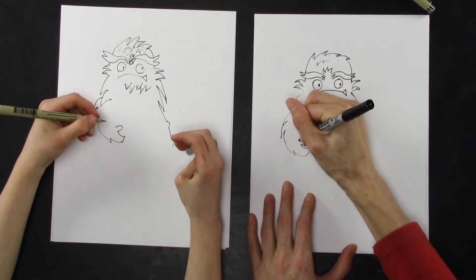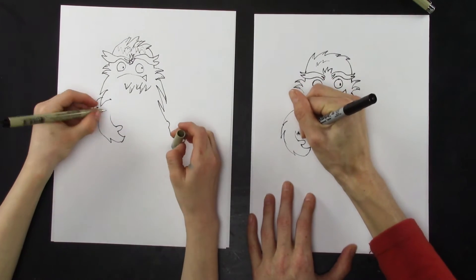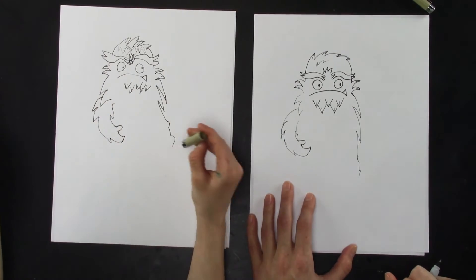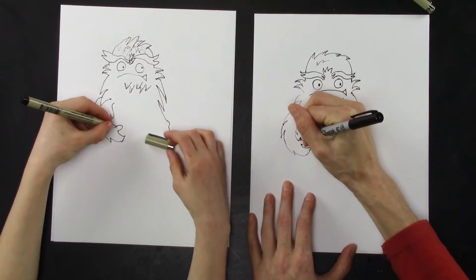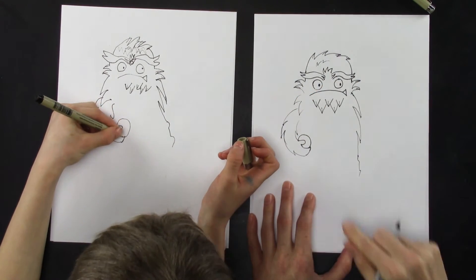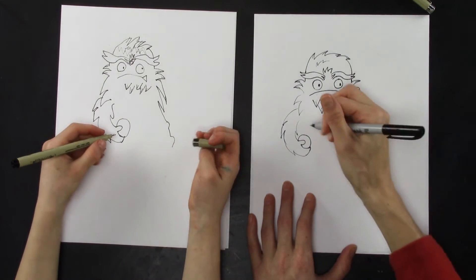Now we just need to complete the arms. We're going to draw a line, let it poke, and then draw a line — goes up. You're done. That's easy. But now you just draw a ball in there. For the ball, you want to just draw a circle, but you don't want to complete the circle. Got it? Perfect.